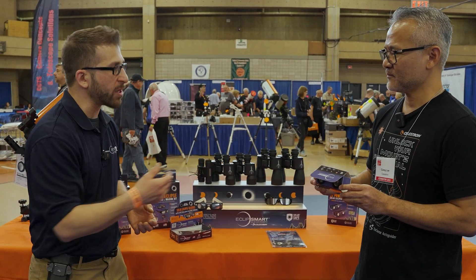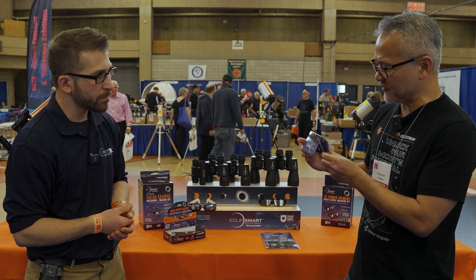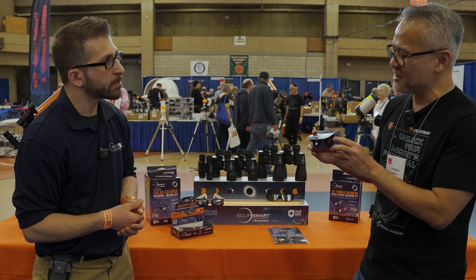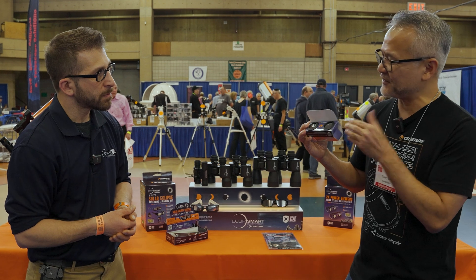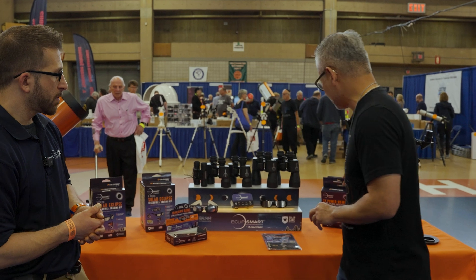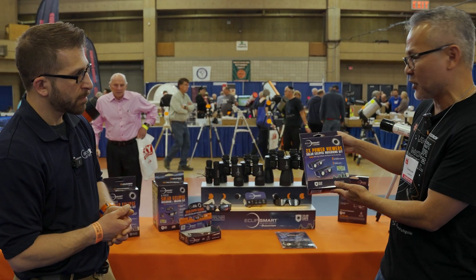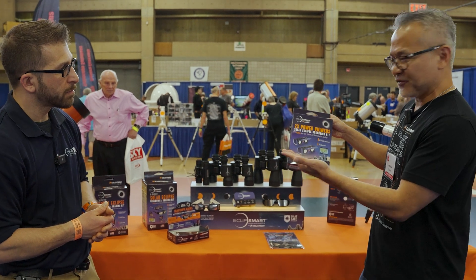Especially with a really inexpensive product too. That's what we want to do — we want to create a product that makes it easier for you to see the solar eclipse and the sun at a very affordable price. We have created that, and we've created it in a multi-pack so you can share it with your son, your daughter, or your significant other.